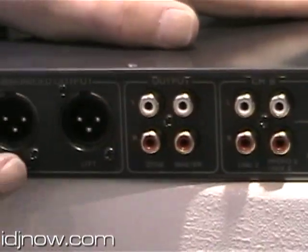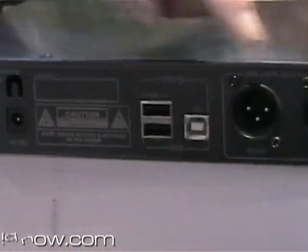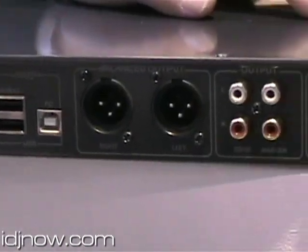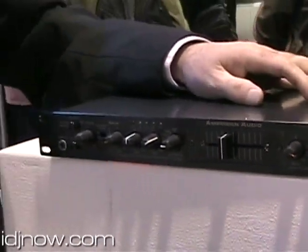On the back, we have XLR outputs, XLR mic inputs, all your analog inputs, and all your USB connectivity. This will be out shortly, and it comes in at a street price under $200.